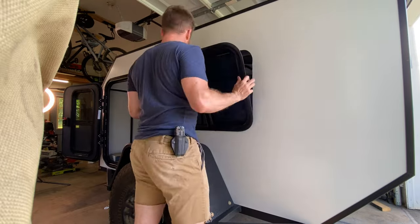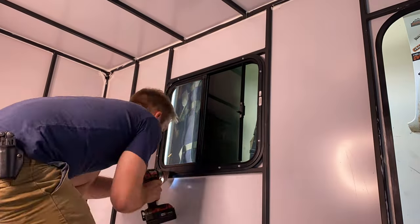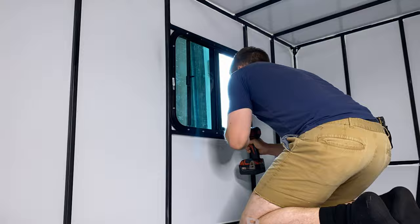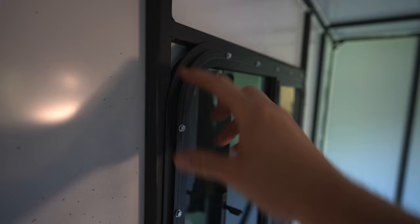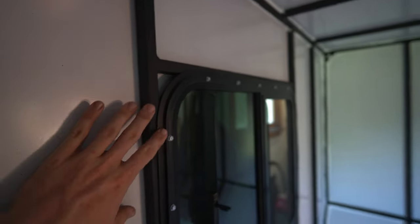You may want to tackle window installation with the help of an extra person — when you're on the inside installing the screws you're putting outward force on the window which could make it fall out. Luckily the butyl tape is pretty sticky and there were some holds I could grip on the inside while putting in the screws. On the inside of the trailer there's a sandwich ring that you bolt up using three-quarter inch self-tapping screws that tap into the channel of the window, compressing it against the outside edge to create a weathertight seal. I installed these temporarily, went on a trip where it rained, pressure washed it when I got home, and there are no leaks anywhere.